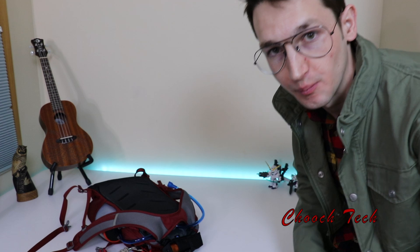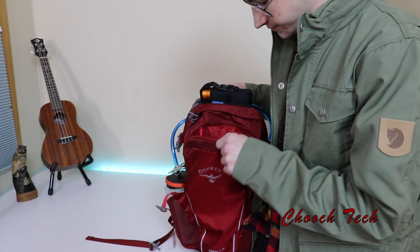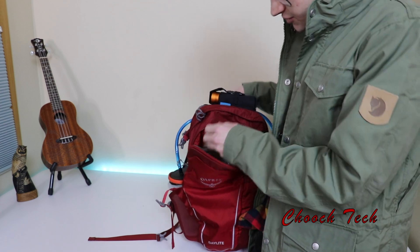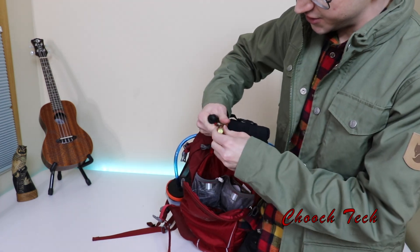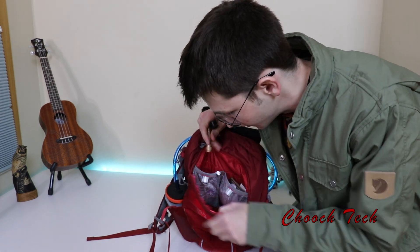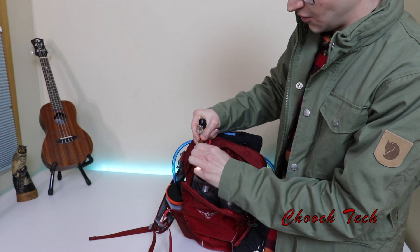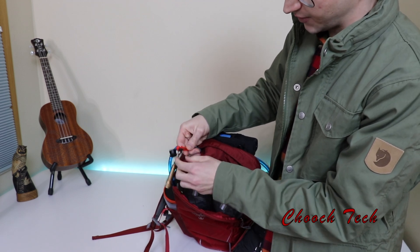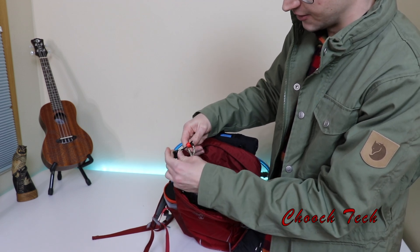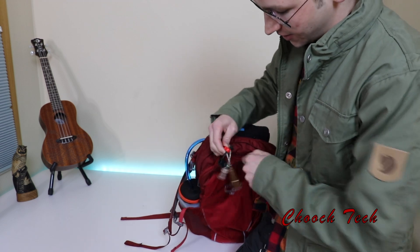I keep the small Olight on a key ring inside the bag — I've had it on all my old bags and just transferred it over. It comes in handy if I need to see in the dark. And then right here is just the top to my water bottle — I'll get into that in a moment.